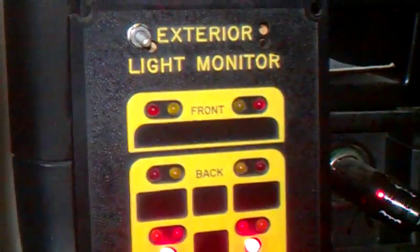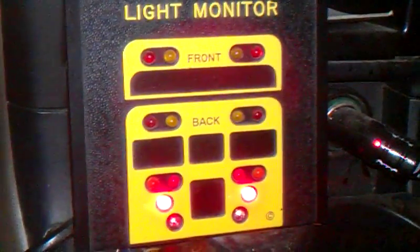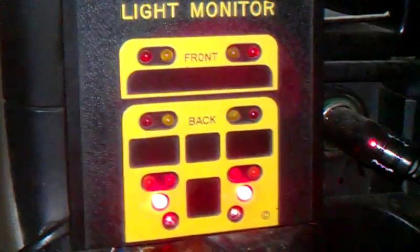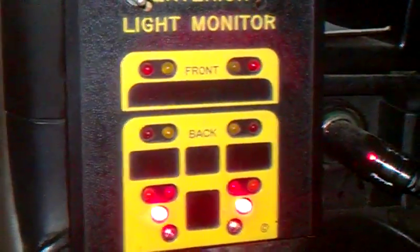On the bus, the loading lights on that monitor do work. I just piggybacked it off of the Elmo light monitor in the bus. More on that later. Thanks for watching.